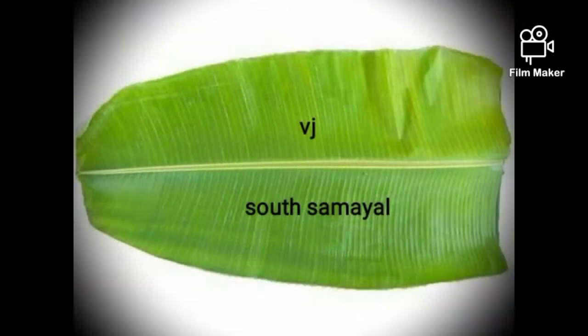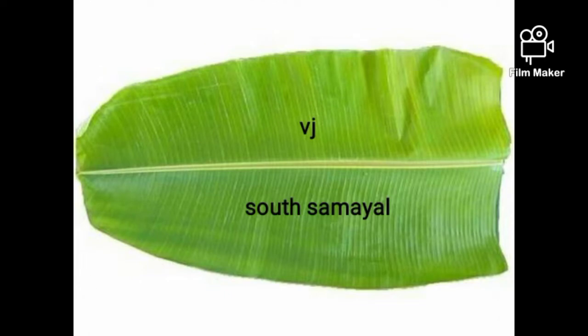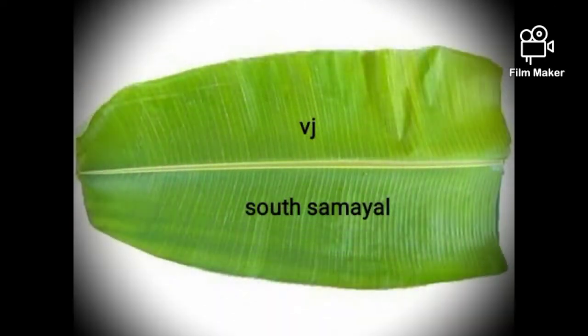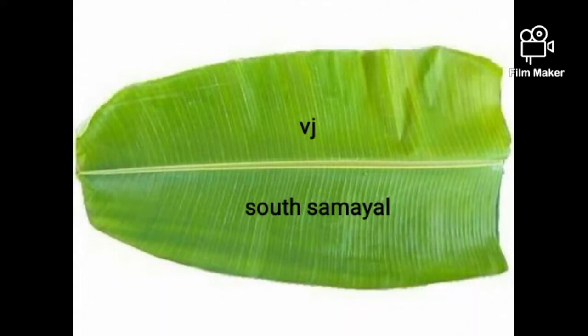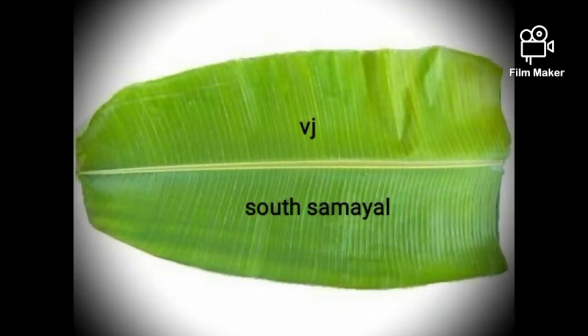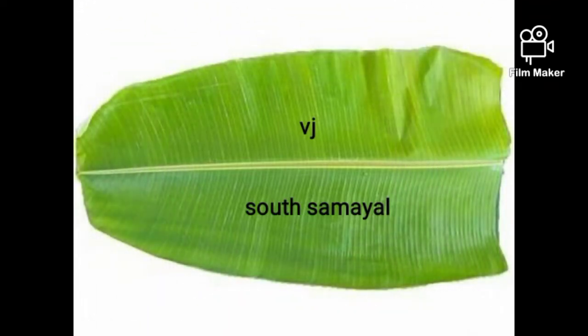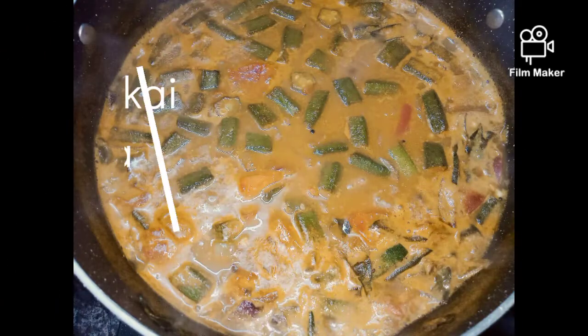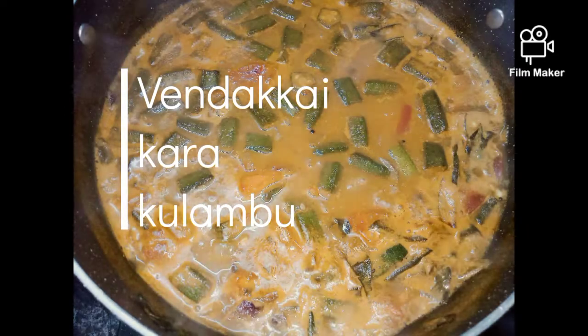Hello everyone, welcome to our channel. We are going to make a kohlambu. It is very easy to make. Let's see how we can do it.